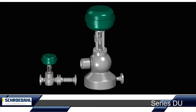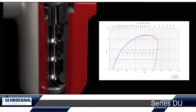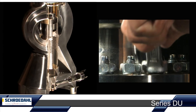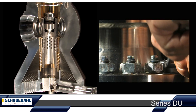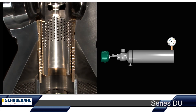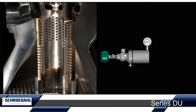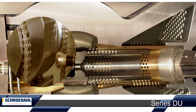Steam cooling with the Schroedahl DU means the following for you: perfect steam conditioning near the saturation temperature, maintenance reduction through low vibration and low noise level of the station, and an extremely short distance to temperature sensor and without additional pipeline protection. Of course, as always, in our usual Schroedahl quality.